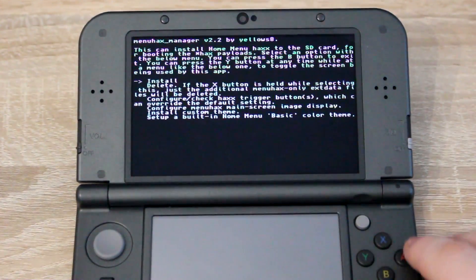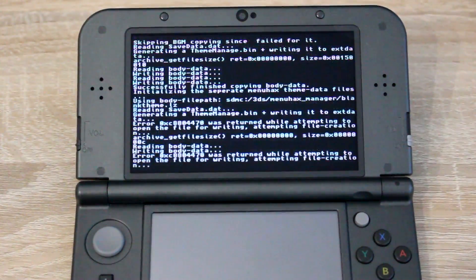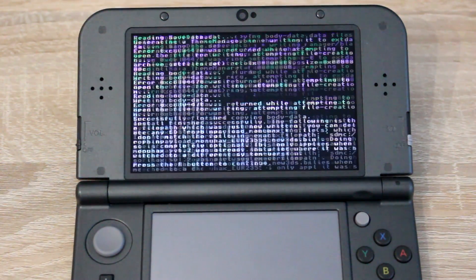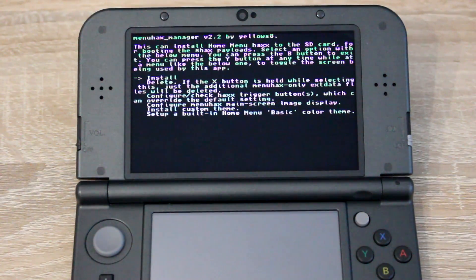Press A and wait for it to finish. There will be some errors but that's ok. Press A, then B, then start.